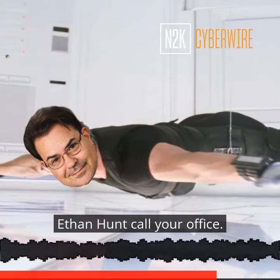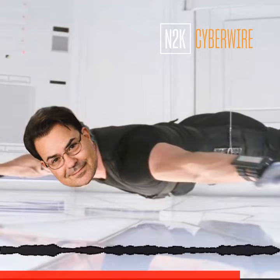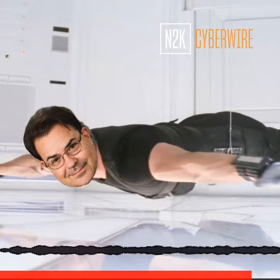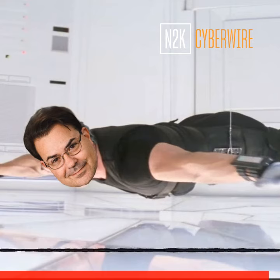Ethan Hunt, call your office. This tape will self-destruct in five seconds. Good luck, Dave. We'll see you next time.